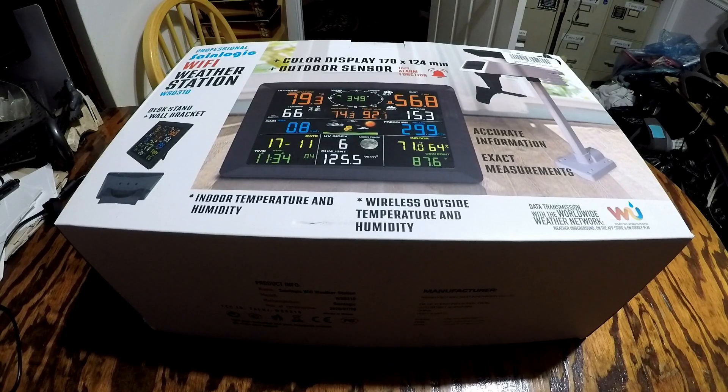All data is transmitted wirelessly from the outdoor sensor to your base station. The display station can be conveniently placed anywhere in the home.